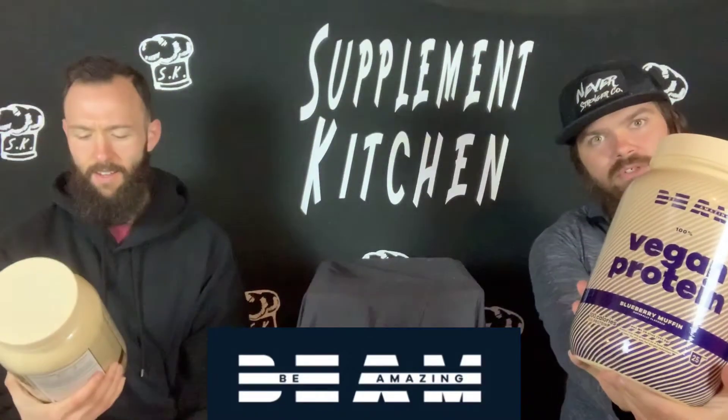All right, we can do it. We're in the kitchen. And guess what? You can do it. You can be amazing. We got vegan protein — vegan protein — blueberry muffin and chocolate brownie in the supplement kitchen. Let's get started.